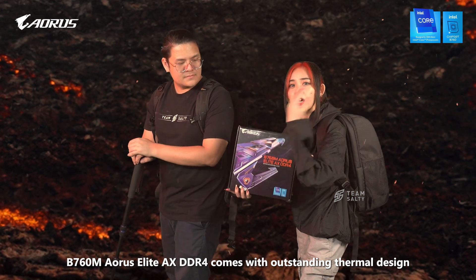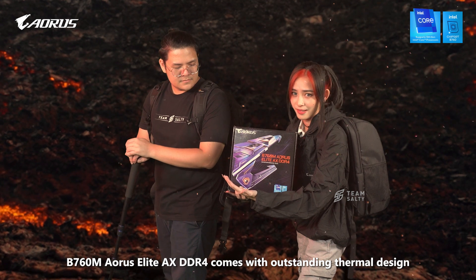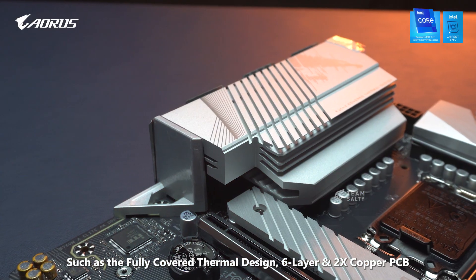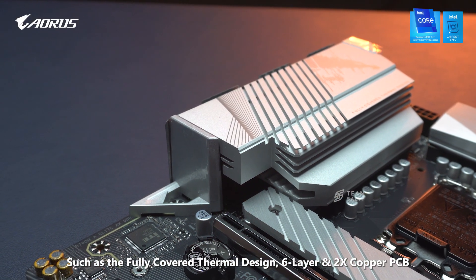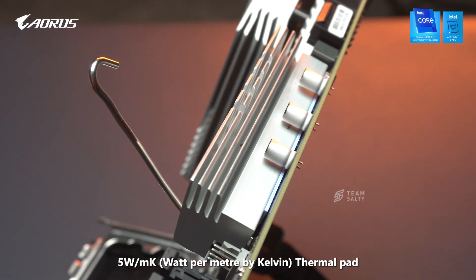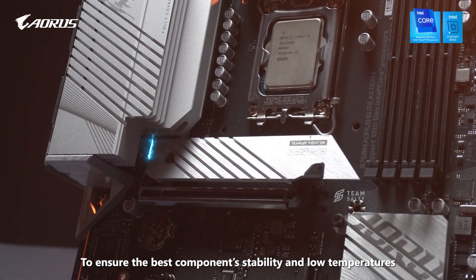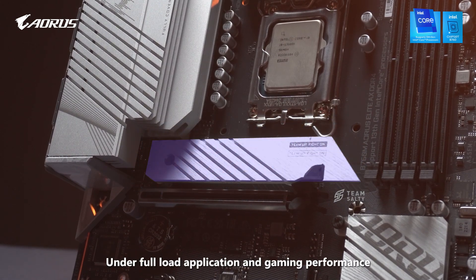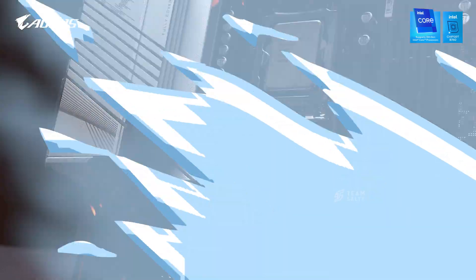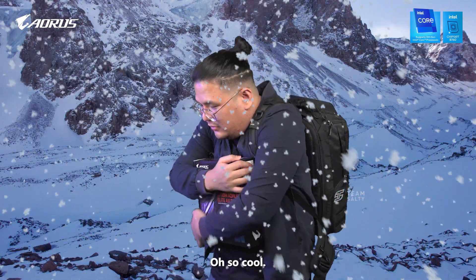The B760M Aorus Elite AX DDL4 comes with outstanding thermal design, such as the fully covered thermal design, 6-layer and 2x copper PCB, 5V per meter by Kelvin Thermal Pad, and the M.2 Thermal Guard to ensure the best component stability and low temperature under full load application and gaming performance. Let it go! So cool!